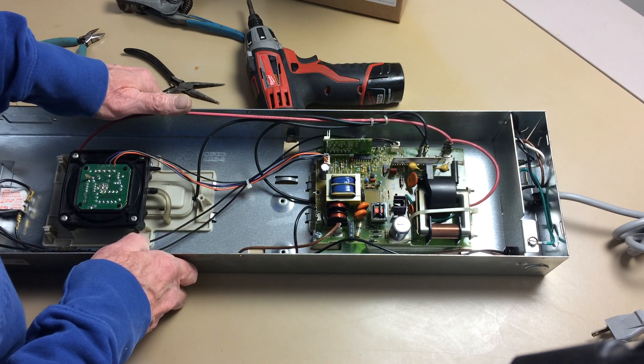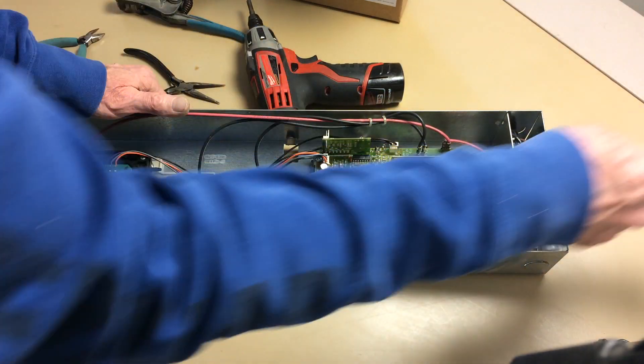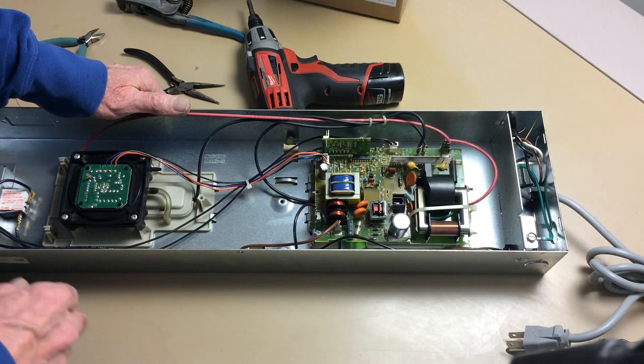I'll show you what the problem is. Before you poke around any power blocks, you should always make sure that there's no power going to it. This is unplugged.